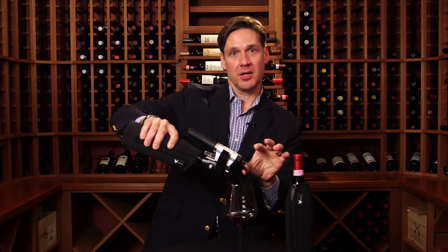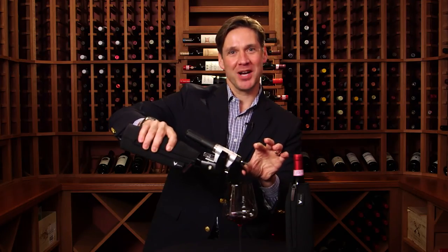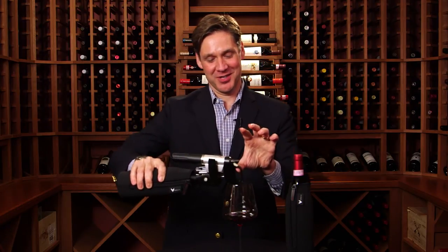The pour speed is a little bit slower than our standard needle, but that's okay. The wine took a couple of decades to get here — you can wait a few extra seconds to pour that glass of wine.